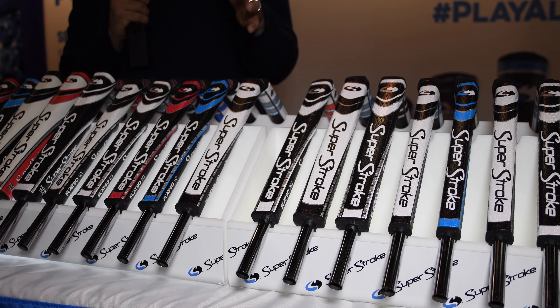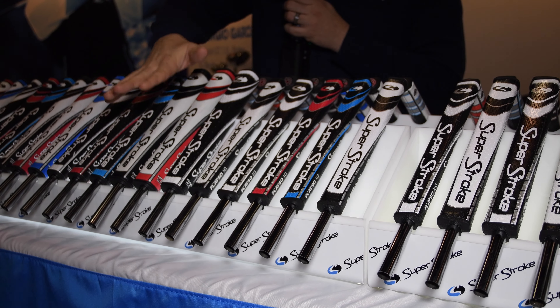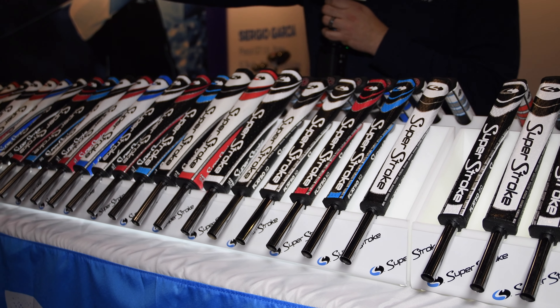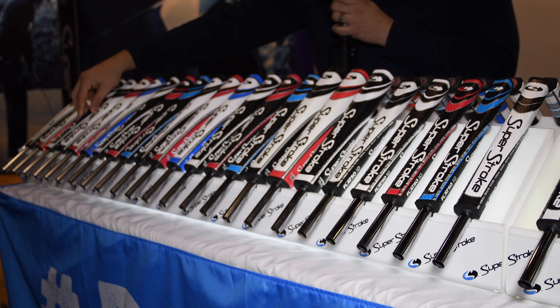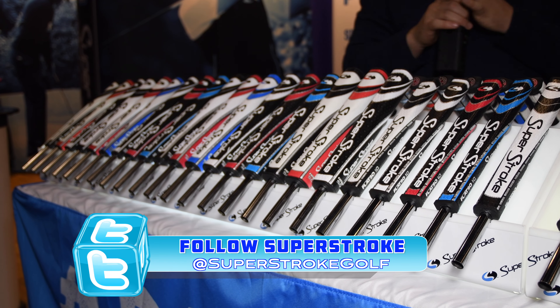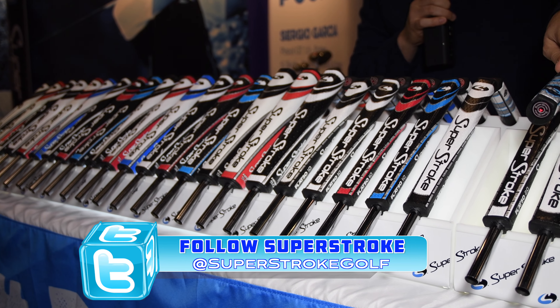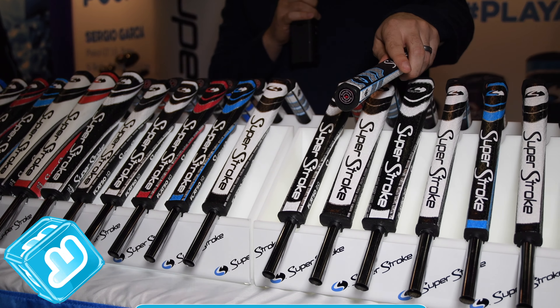Continuing down we get to the more classic series, what Super Stroke has been known for, available in all different sizes. There's the 5.0, which is the largest, the 3.0, the 2.0, and then the Ultra Slim 1.0. All of these except the 1.0 are also available in a counter core option, which gives you the opportunity to back-weight the club a bit and provide more stability on short putts.